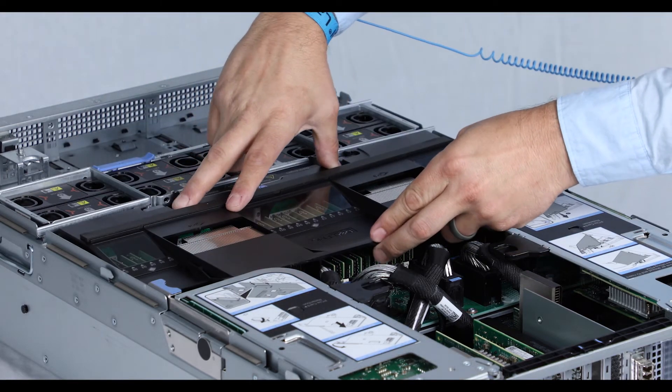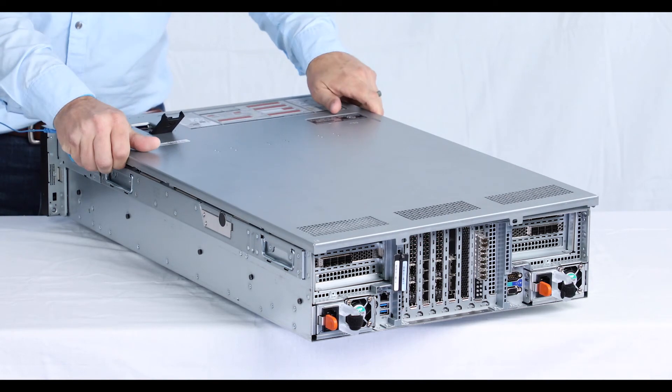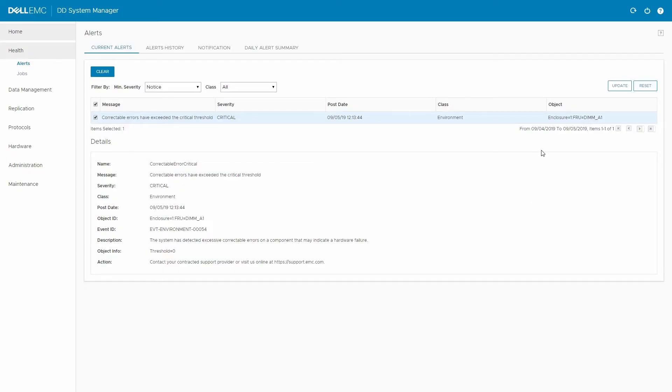Once the DIMM is secured, replace the air shroud. Then, set the cover in place and close the latch. Now that the DIMM has been replaced, make sure that DDOS can recognize it and that the alert has been cleared.